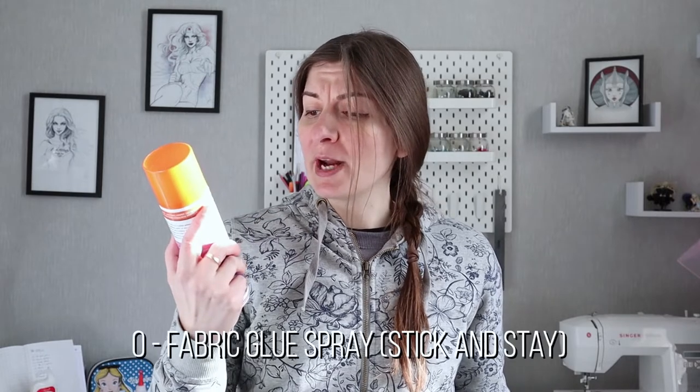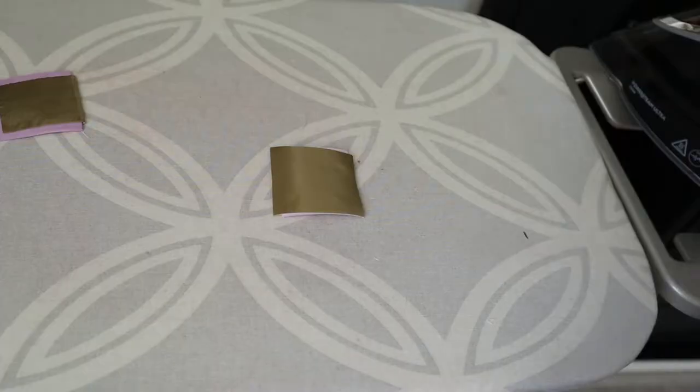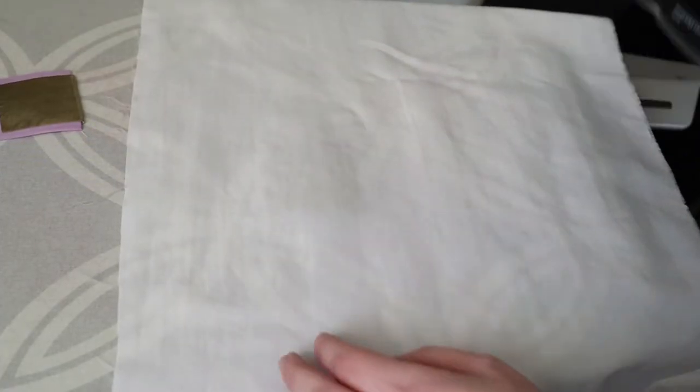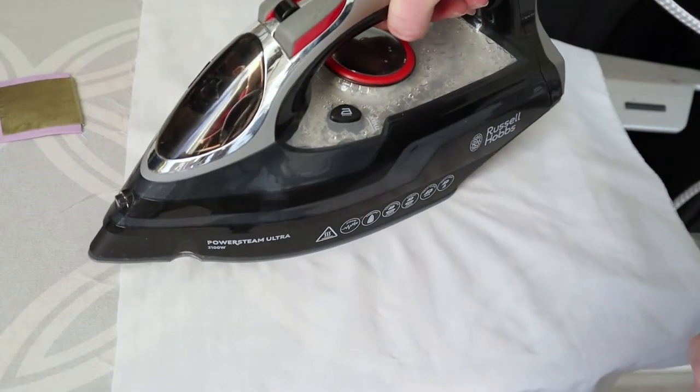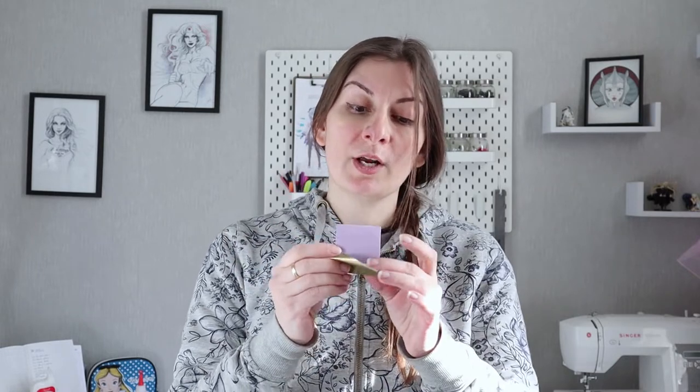The first one is a spray for fabric — it's supposed to be a layer you put on your fabric, apply heat, and it attaches fabric to fabric. It ticked a little bit in some places, but it just comes off, and once it's off you can't reposition it. The bigger problem is that you have to apply heat to it, and as you know, applying heat to craft foam will cause it to warp — so I definitely wouldn't recommend it.